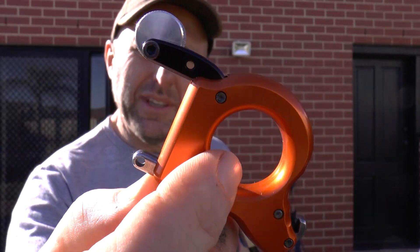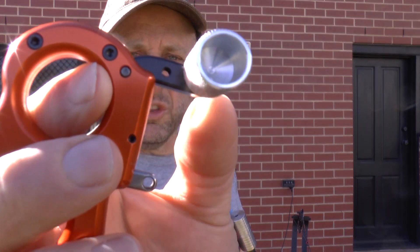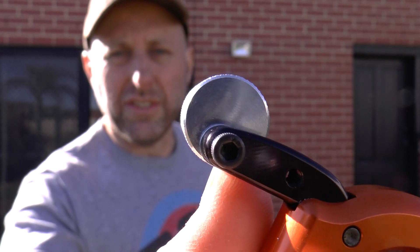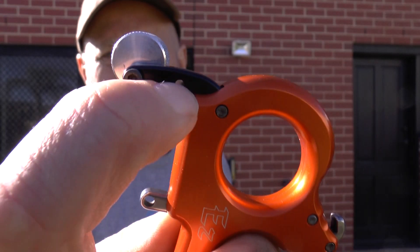It looks a little bit different to the other Carter releases but also similar. What looks different is this thumb looks longer down. You can obviously change the angle of it because it's not centered, and you can move the thumb to this other position.